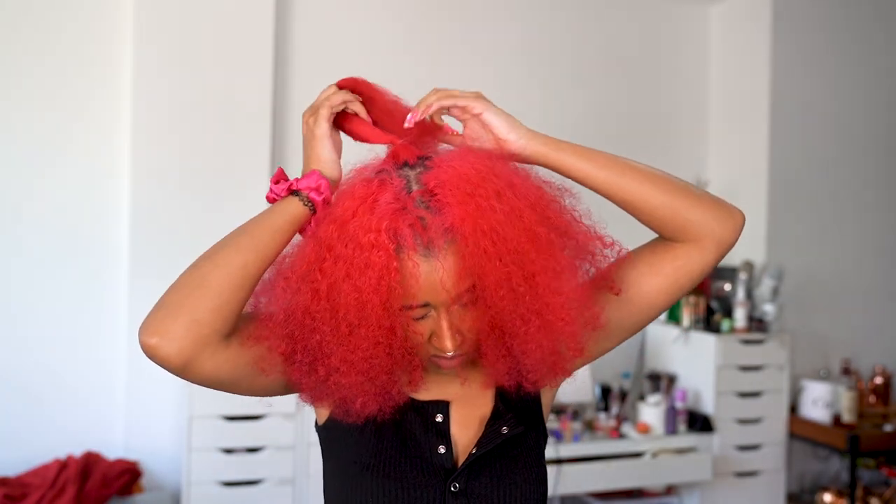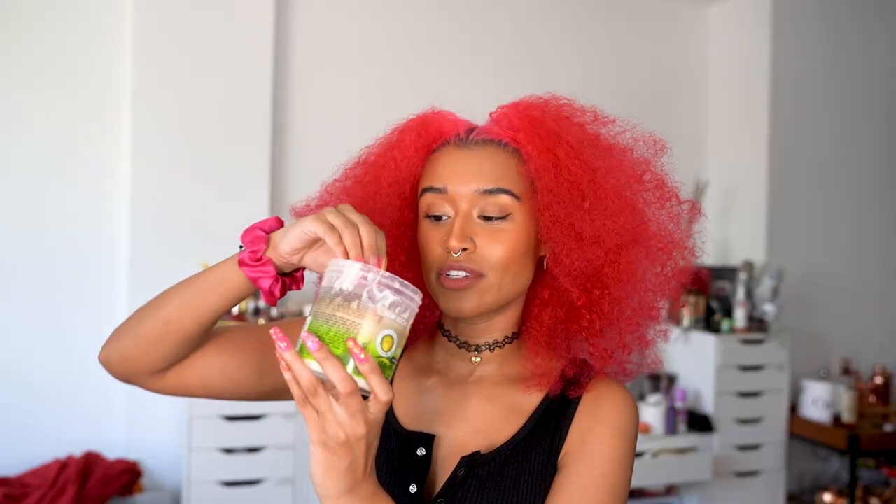I'm using a clear elastic to secure it exactly in place where I want it to stay. I'm going to tighten it — just make sure this feels really good on your hair and it's not pulling, because the whole braid's weight will be on this section. Now I'm going to add some leave-in conditioner. This is the African Pride Olive Miracle leave-in conditioner. Then I'm going in with some gel — this is the Madame CJ Walker humidity styling gel.